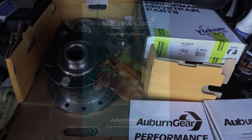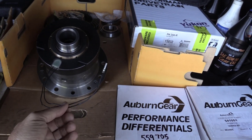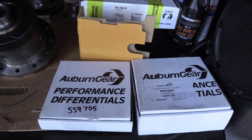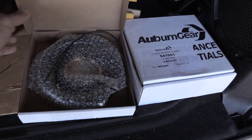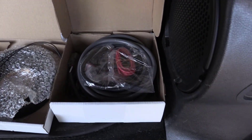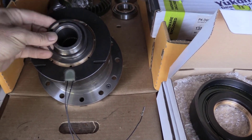Auburn sent me a new electromagnet and electrical parts kit since the original parts were damaged. There were some small cuts on the wire leads to the electromagnetic coil, exposing the conductor to gear oil. So Auburn sent me a new coil along with a new installation kit.